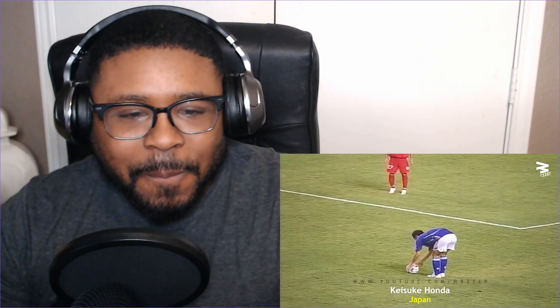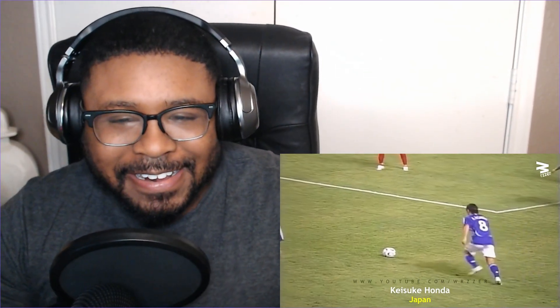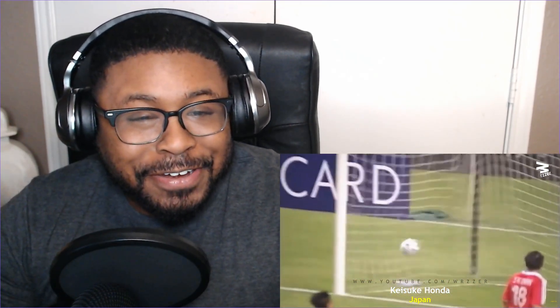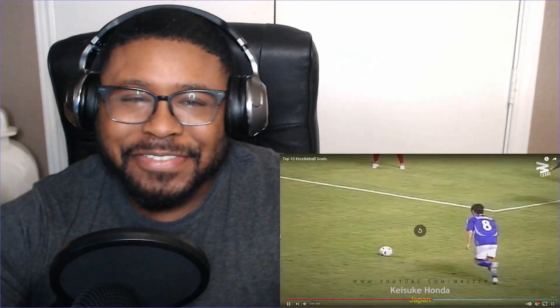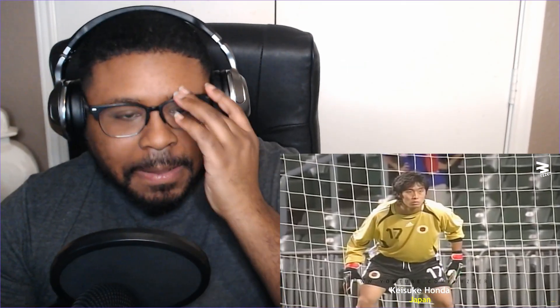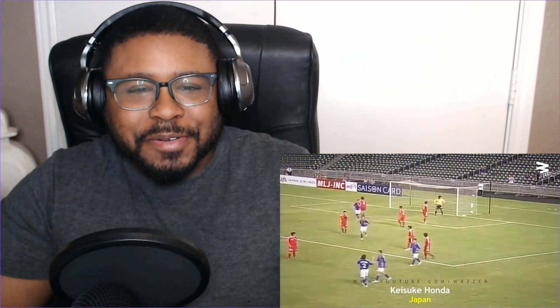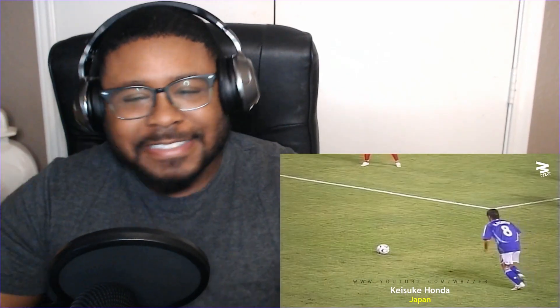Look how close that was — oh, it went right by his hand. Dang, I know he's mad. He's like 'I'm ready' — oh, he curved it! How did they do that? Look how it curved, that's not even fair. Like what are you supposed to do? It starts going one way but then — that's crazy.